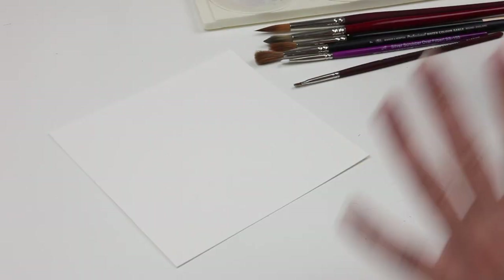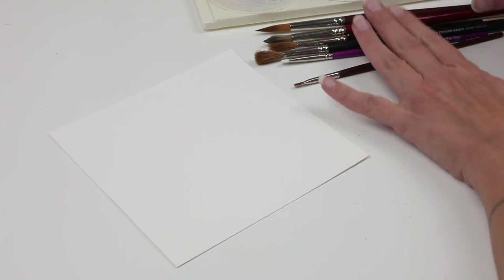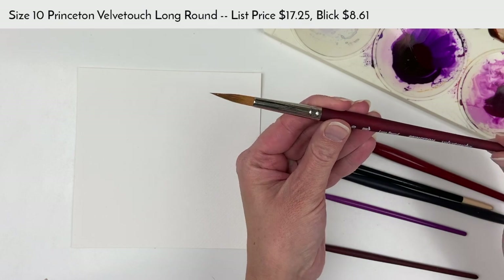I'll show you a little bit of a difference between the different brushes I use and why I like the Princeton Velvet Touch brushes the best. I'm going to demonstrate the difference in line quality that you can get with a few different brushes. The Princeton Velvet Touch Long Round — this is a size 10.